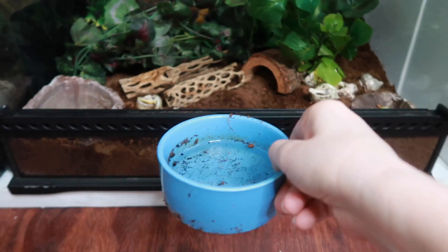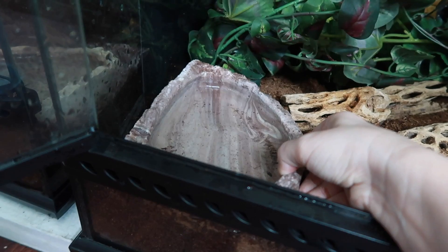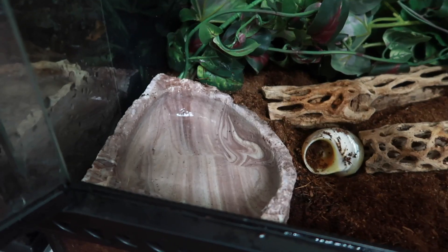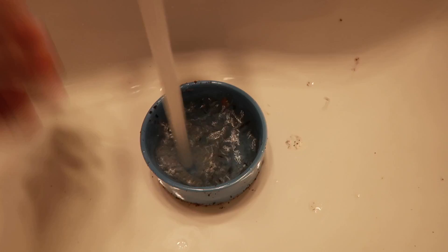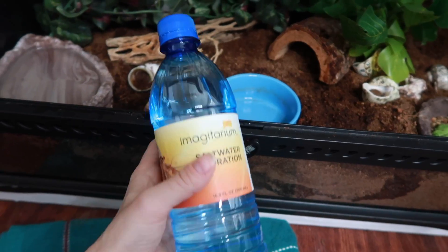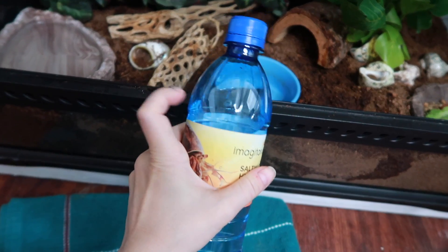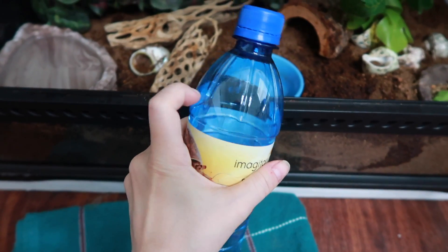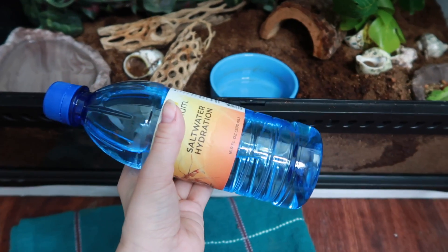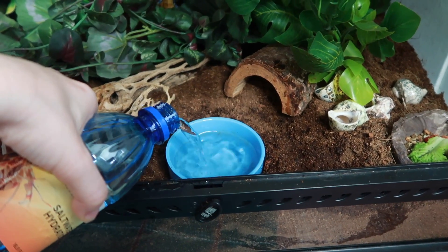Here is their saltwater bowl — you can see they've been in it and made a mess, so we're going to fill it up and clean it out. We also have their freshwater dish, which also needs to be cleaned up. I'm giving them fresh dechlorinated water. For the saltwater, I know a lot of people use bottled saltwater, and I usually do too, but I'm out right now, so I mixed this myself using aquarium salt — that's totally fine. You can use bottled or mix it yourself for a little more control of salinity. I'm reusing the bottle to recycle.